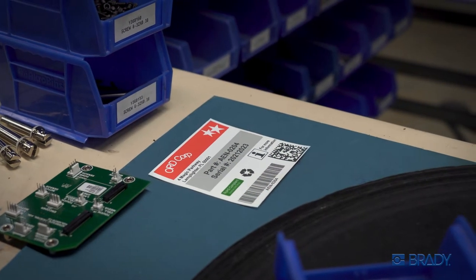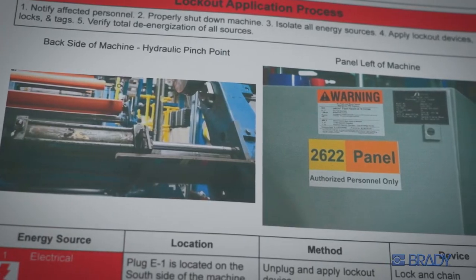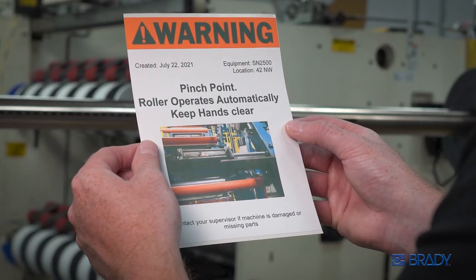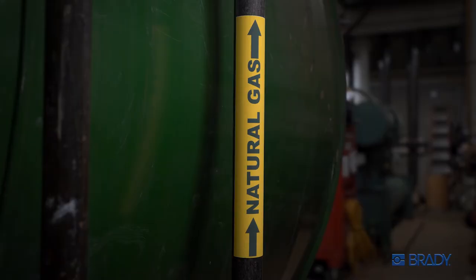Customize product and instruction labels up to 8 inches wide. And add photo-quality visuals to your workplace, maximizing customer satisfaction and employee efficiency.